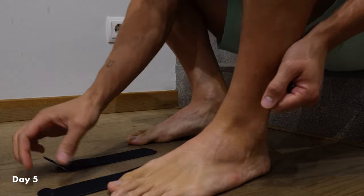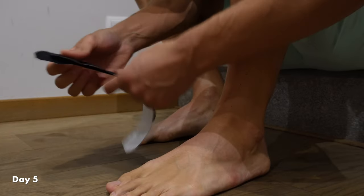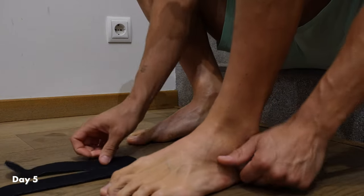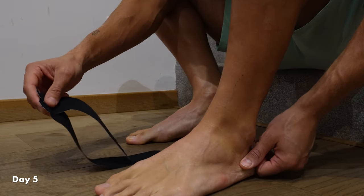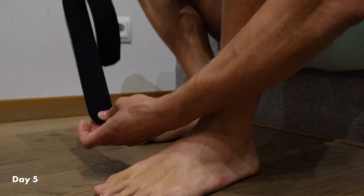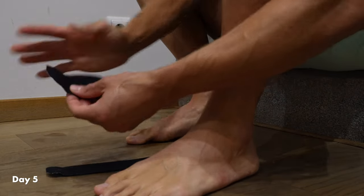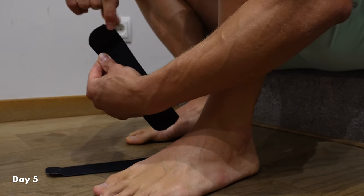I bet you didn't think this channel would be about feet. I want to keep this chapter short — it's not the most beautiful thing — but quick kinesio tape overview. Everybody knows it, there's no magic, and there are many ways to tape it. You can Google 'ankle twisting kinesio taping' and find amazing videos, but here's a quick version. I have one longer piece and one shorter piece. You always cut the edges into rounded corners — that's very important because they last longer; otherwise the ends peel off more quickly.